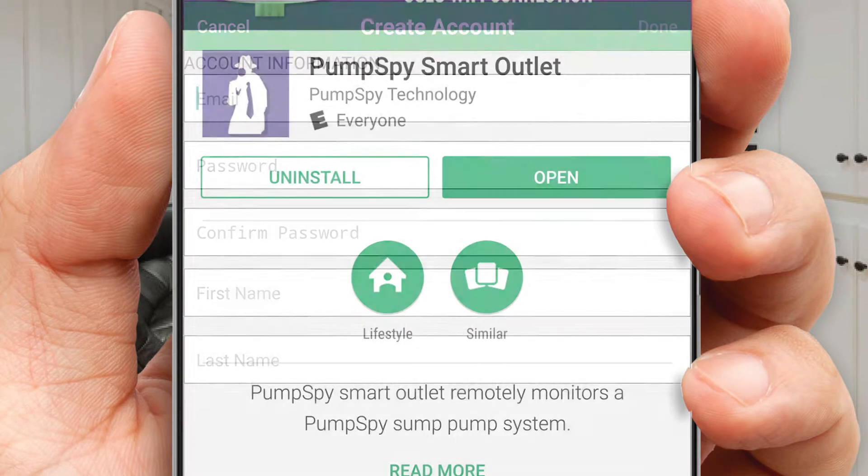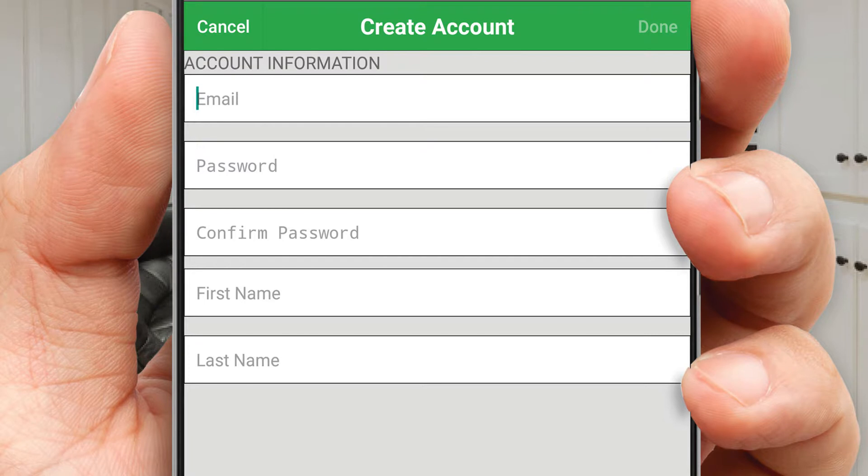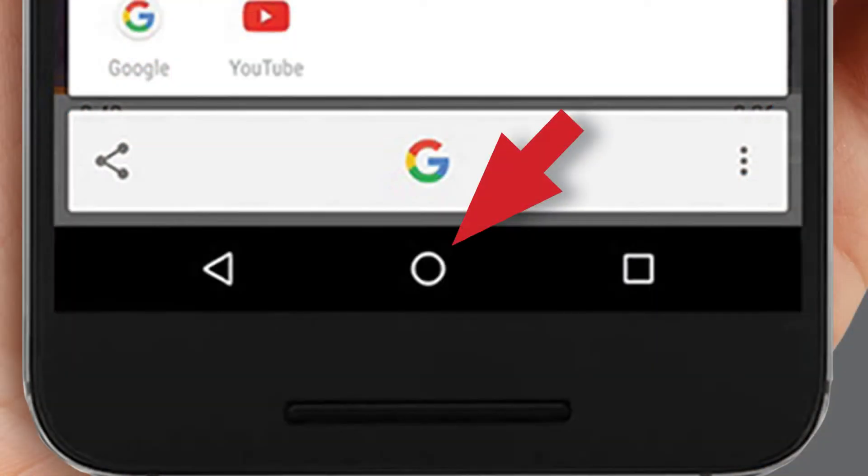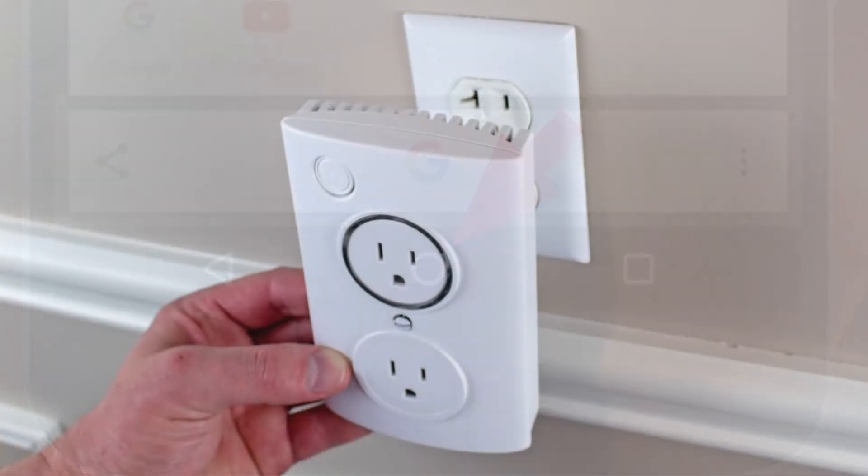Create your Pumps By account. Enter your email address, create a password, and then press Done when you're finished. Press the Home button on your Android device.